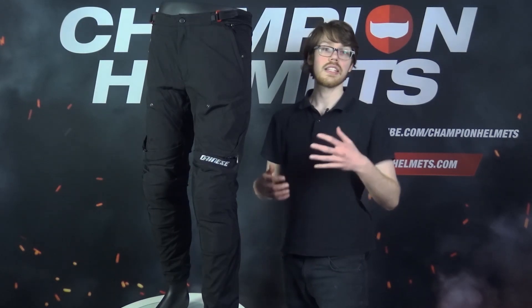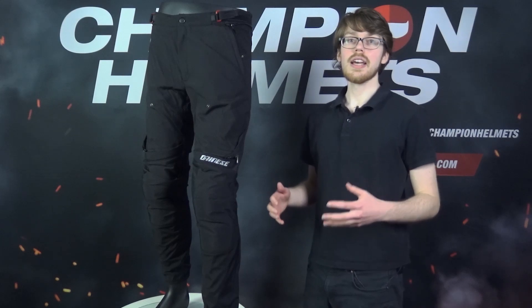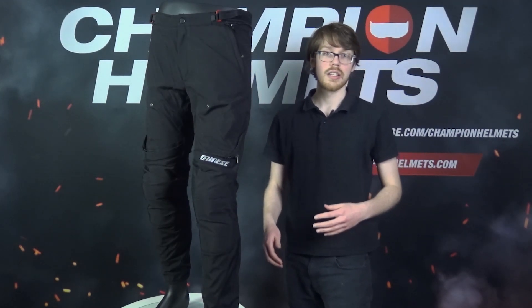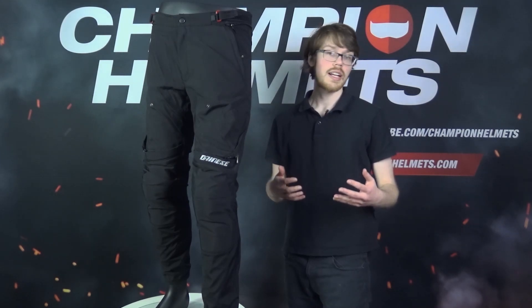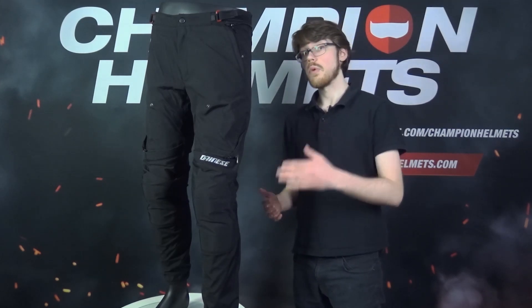With the Dainese New Drake Air Tex Pants, Dainese have really tried to give you an all-around pair of pants. They're made of Cordura Comfort fabric and also come with protectors in the hip and the knee for impact protection. They'll be good for 3-season riding, though depending on how cool it gets where you are, it might even stretch to 4-season, even though they're not waterproof.